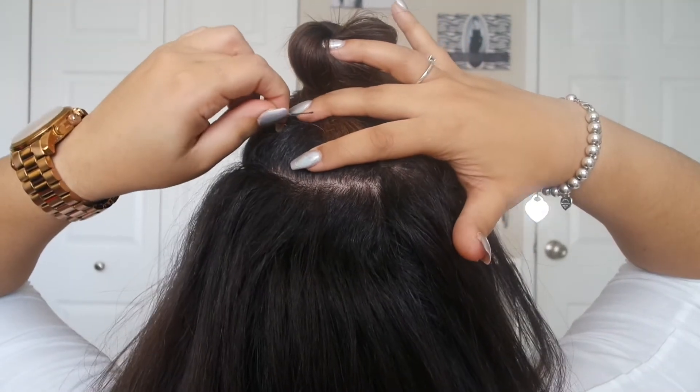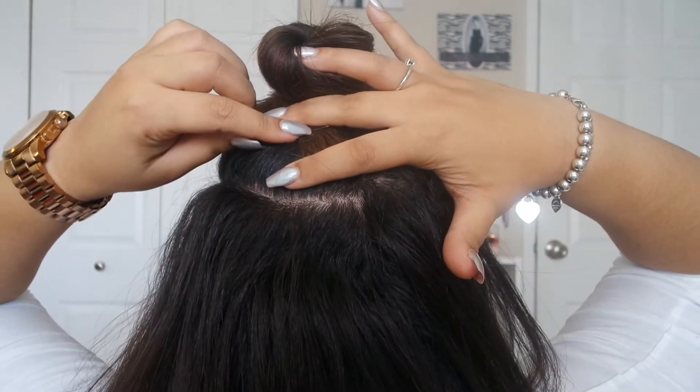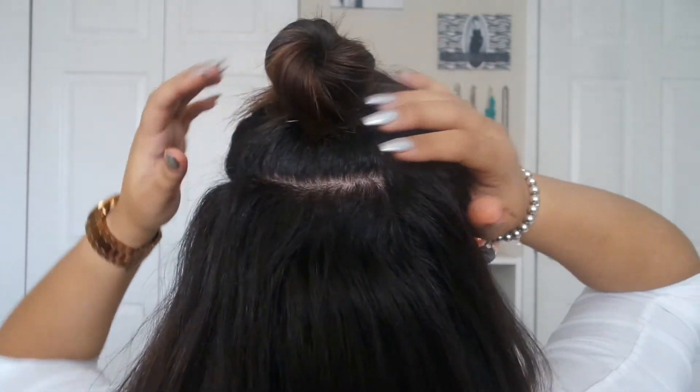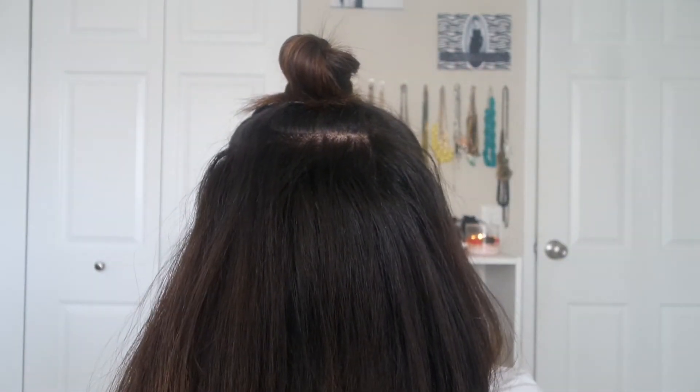Then go ahead and start parting your hair as if you were doing a regular half-up, half-down ponytail. Once you have all the hair you want to put up, instead of tying it with a hair tie, just go ahead and twist it into a little bun right on top of your head. Once the bun is twisted, make sure you have the tail in the back.